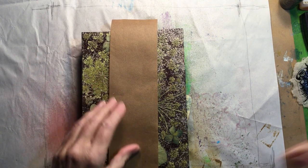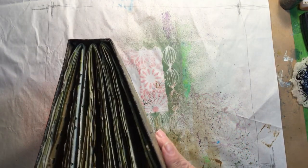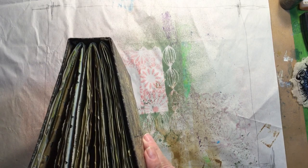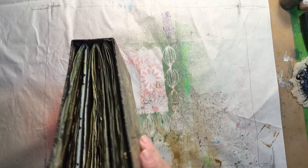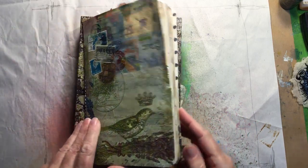This journal has three signatures. I had planned on putting four in there but decided there really wasn't room for another one, so I used the extra signature to make a little soft bound journal.